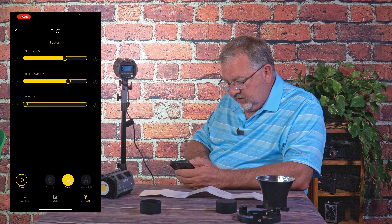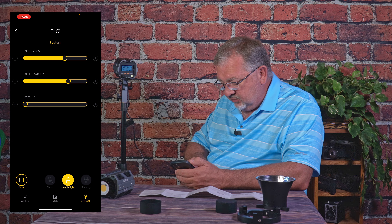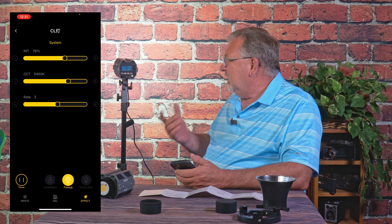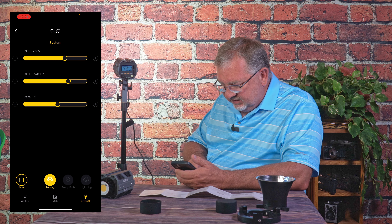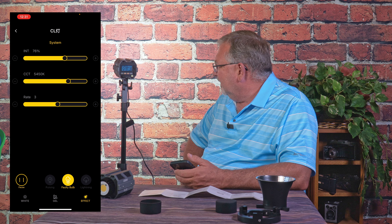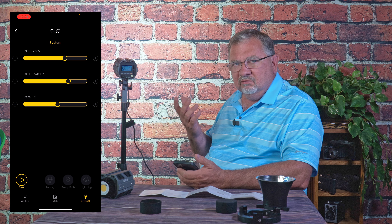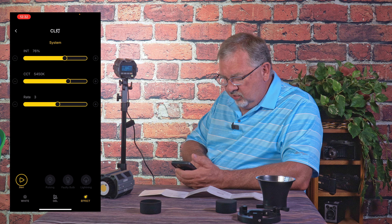I can go to my gel, tungsten, color temperature. Under effects: bonfire, flash, candlelight. For just being a standard light — it's not an RGB light — it can do color temperature range, and that's it. Special effects aren't going to be overly useful. There's the faulty bulb effect, very common, just going to flicker on and off. Everything is some combination of flashing — if you want to simulate lightning outside, okay, that could do it. A bonfire would work pretty good. Candlelight, pulsing. There's not a lot because you don't have all the RGB colors to work with.